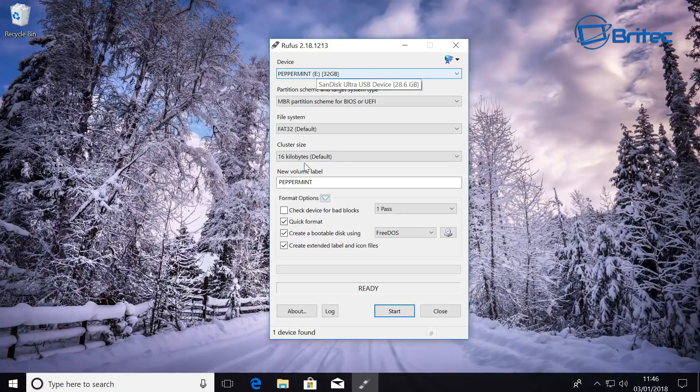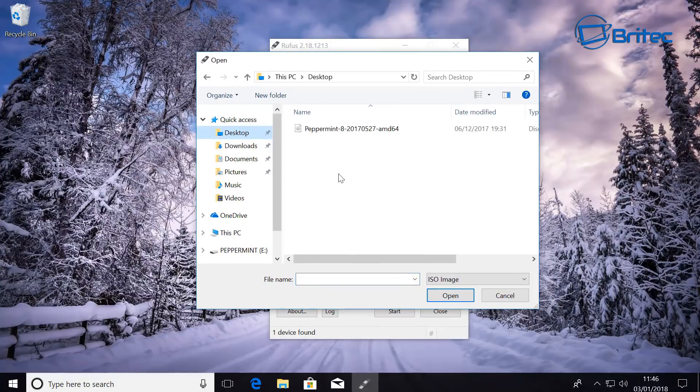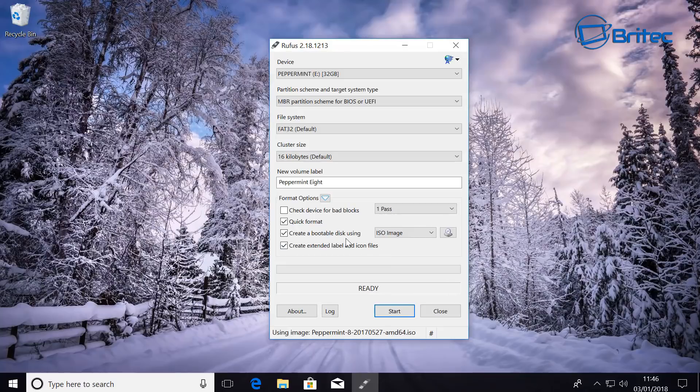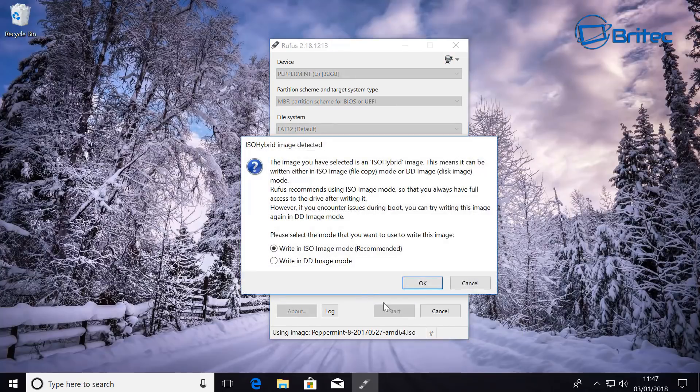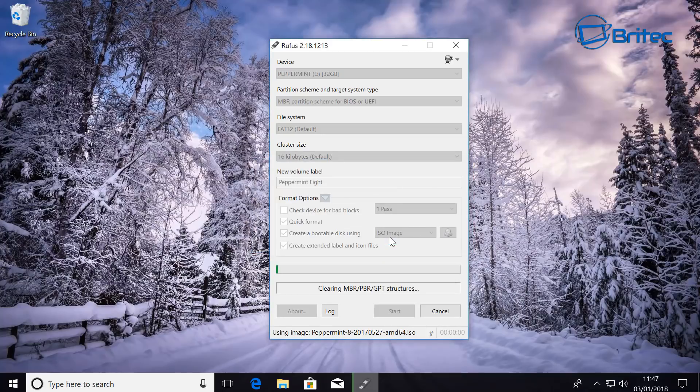You can see we have our Peppermint OS 8 ISO ready. With your USB flash drive plugged in, select your partition scheme — I'm going to select MBR partition scheme for BIOS or UEFI — and leave it at FAT32. Click the icon next to the ISO image field and choose your ISO. Mine is on my desktop, so I'll navigate there and click Open. Click Start and then select 'Write in ISO image mode (recommended)' and click OK.